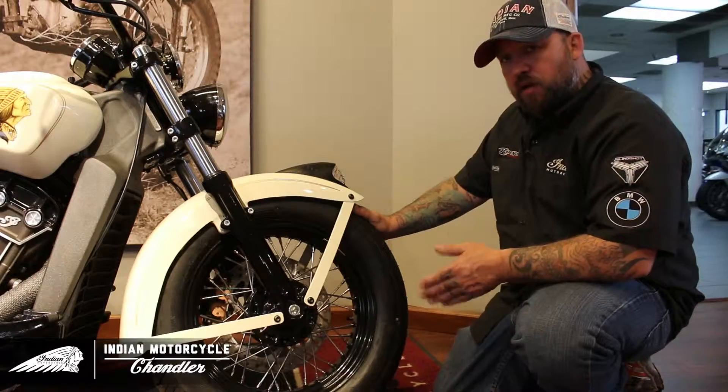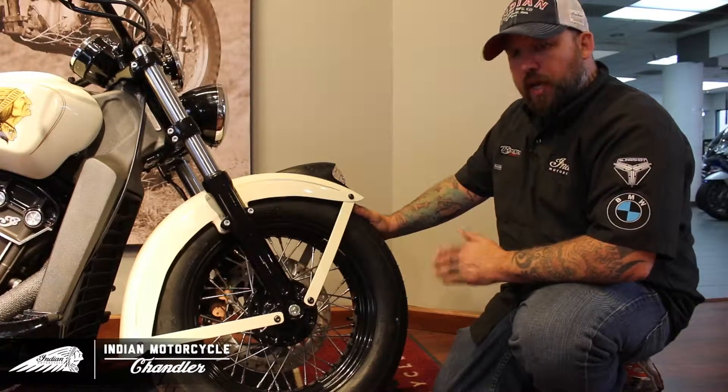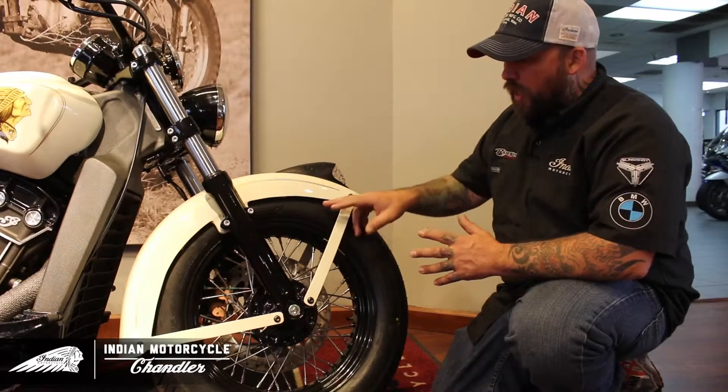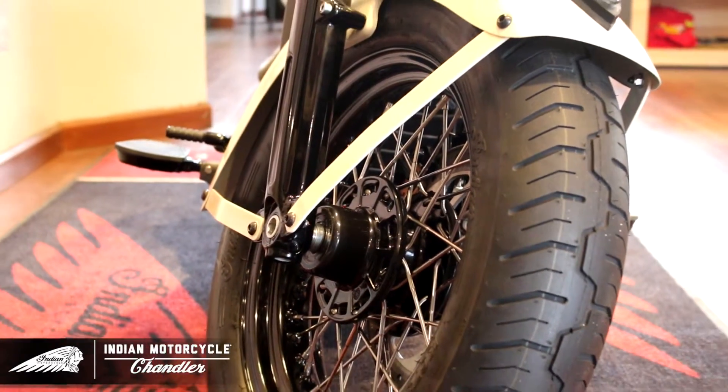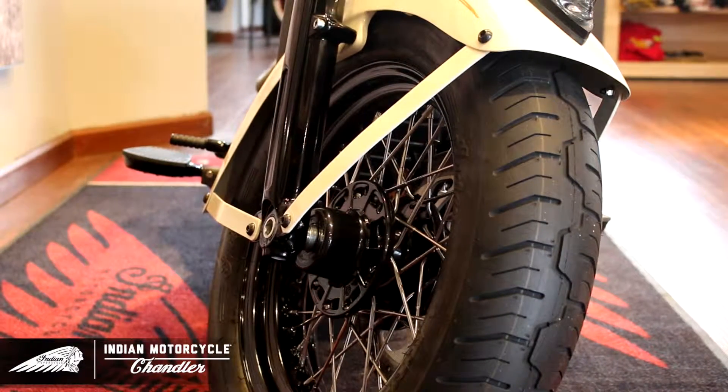We started the design of our bike with the front fender. We took an Indian Dark Horse front fender and modified it to get the look that we were going for by cutting the sides and the front and trimming it, then making handmade fender struts with welded tabs on our forks.